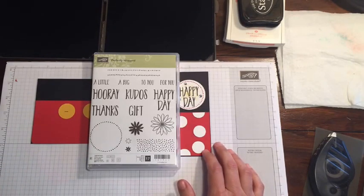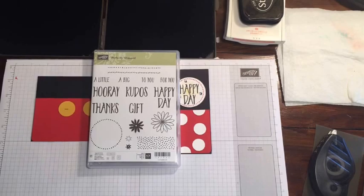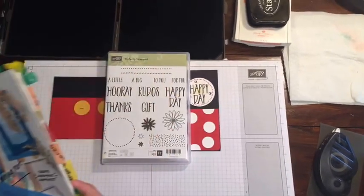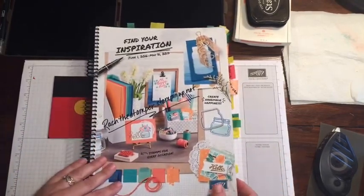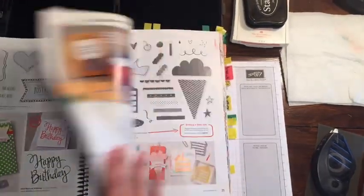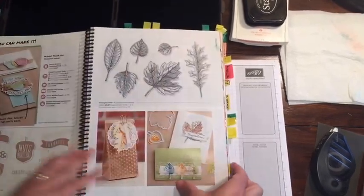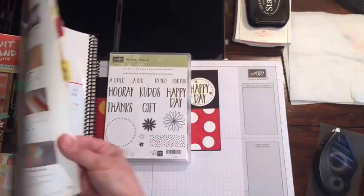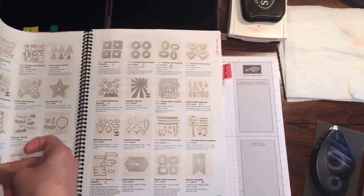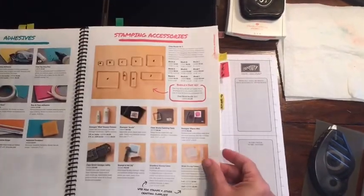In case you're not familiar, my name is Rachel and I am with rachethestamper.com. I have a YouTube channel, I have Facebook, Pinterest, and I am a Stampin' Up demonstrator. So I love to make cards and I'm always trying to think of new ideas. I'm always looking through the catalog because we do get a couple new catalogs.